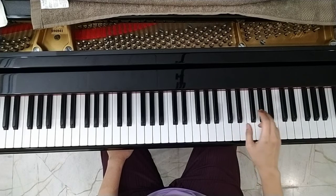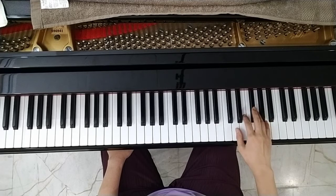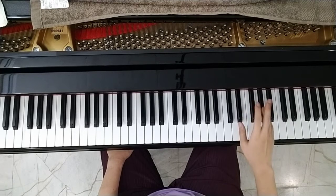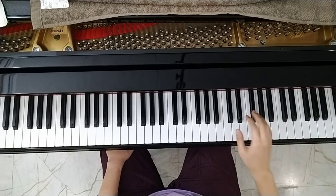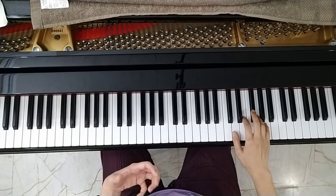In D major there is F sharp and C sharp. If you touch F and C, you have to add sharp. For example, the right hand will be like this.